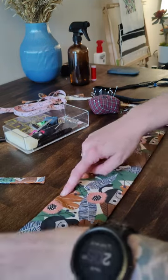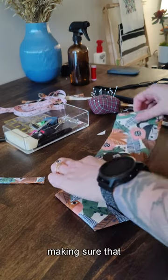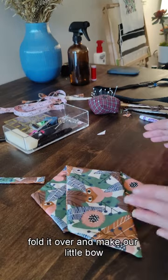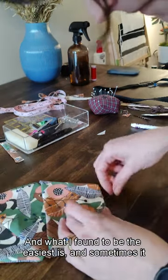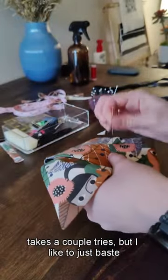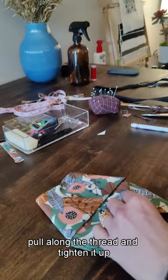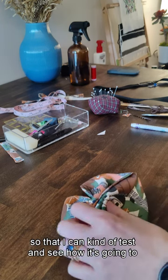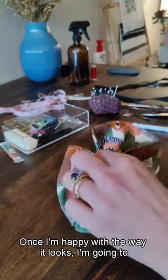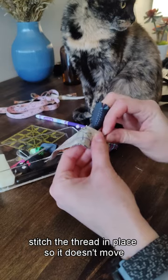Then we're going to evenly fold our bow over, making sure that the triangle edge is facing the correct way first, and then fold it over to make our little bow. I like to just baste my bow stitches in place and then pull along the thread and tighten it up so I can test how it's going to look and fiddle with it. Once I'm happy with the way it looks, I'm going to wrap the thread around it a couple times and stitch the thread in place so it doesn't move.